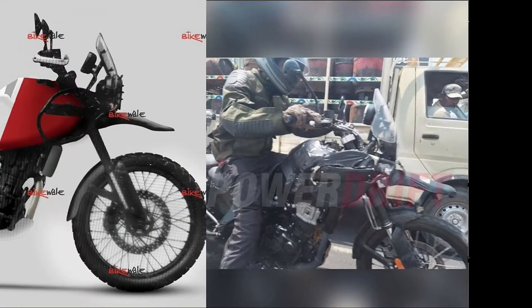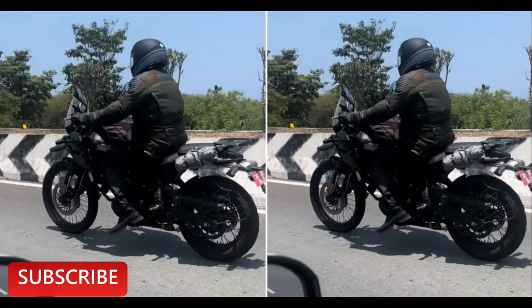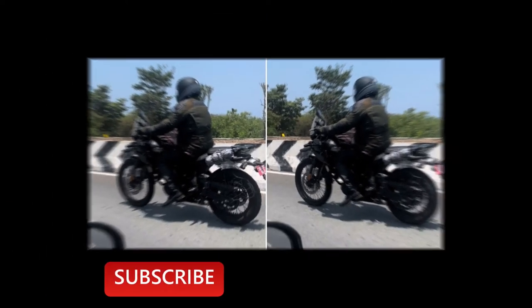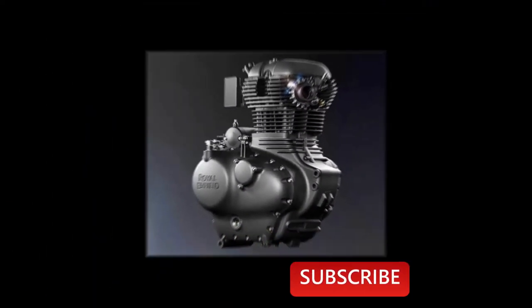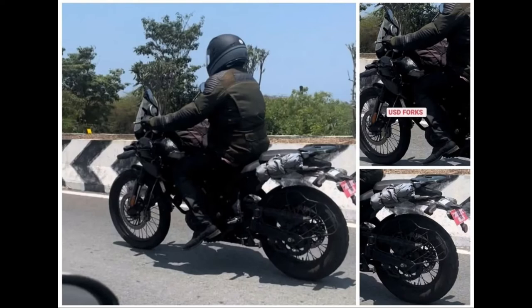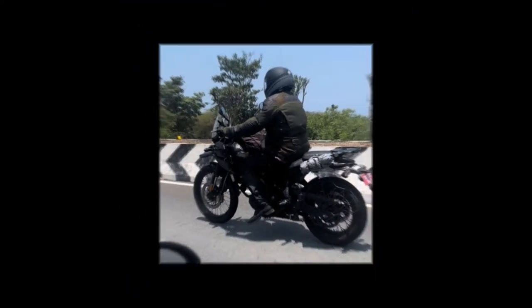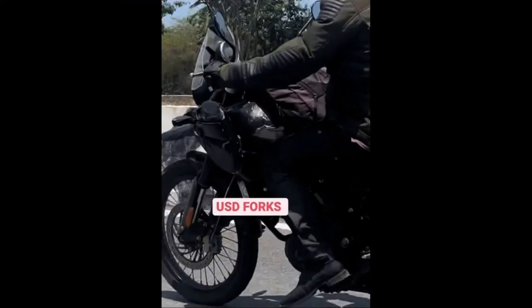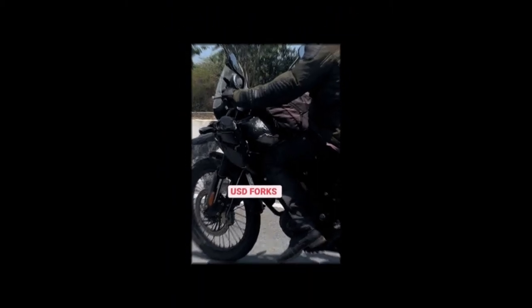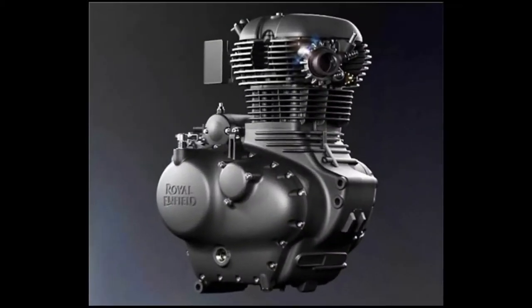Hi friends, welcome back to Ride and Drive. The forthcoming Royal Enfield Himalayan 450 was recently spied once again during testing, and here are all the things you should know about it. Royal Enfield is working on plenty of new motorcycles for the Indian market, one of which is the Himalayan 450. Thanks to spy pictures and info leaks, we know quite a lot about it. Here are the top 5 things you should know about the upcoming Royal Enfield Himalayan 450.